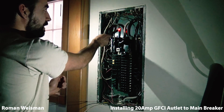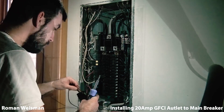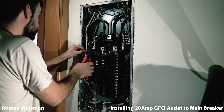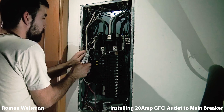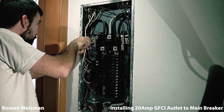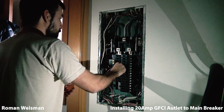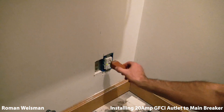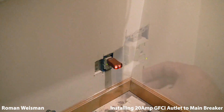Green is safe, red is death. Hot to the breaker, white and ground to the breaker box. Red is safe. Test passed.